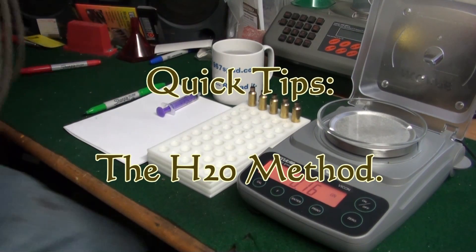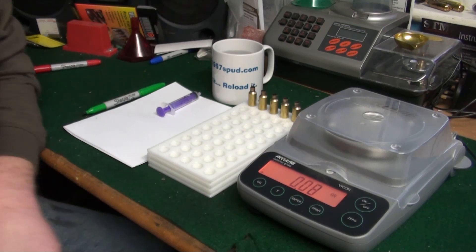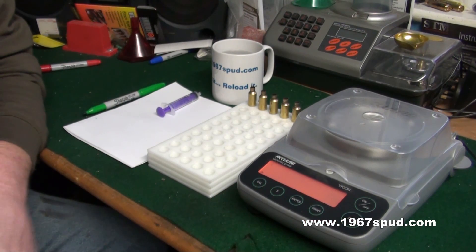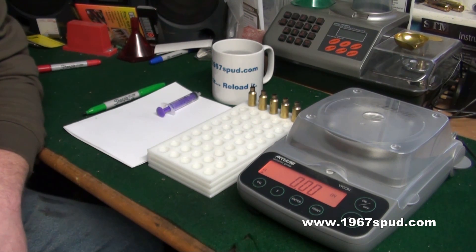Welcome to another 1967 Spud production. Today I'm going to try and answer a question which I've seen on one of the forums: how to find out what the capacity of your case is, how much powder your case will hold.